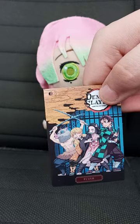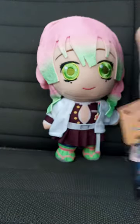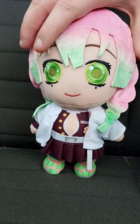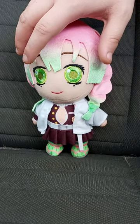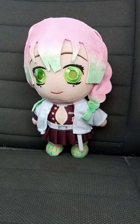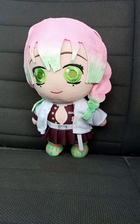Here's the plush tag, which I already took off, and yes, very real detail. This plush unboxing and review is gonna get 100 out of 100. But anyway, guys, I hope you guys like, comment, subscribe.